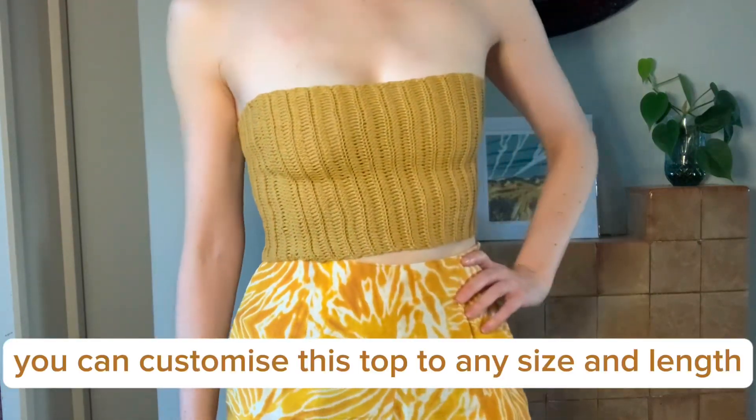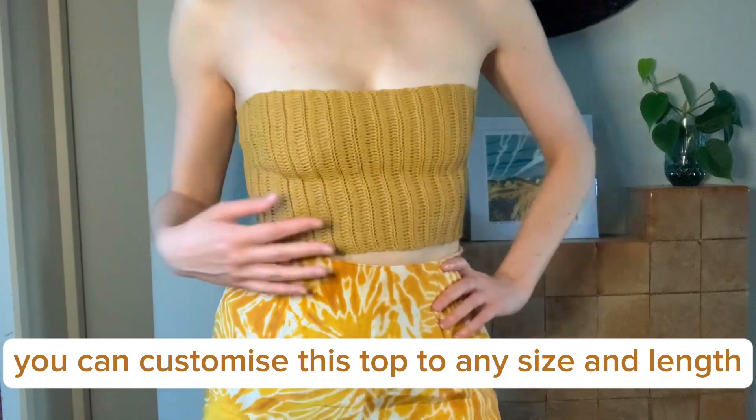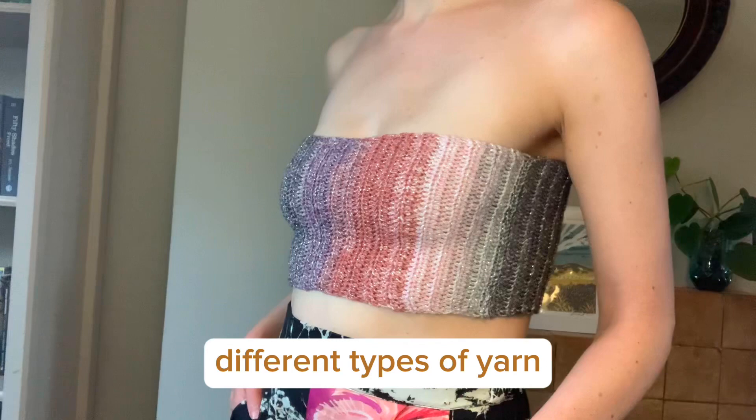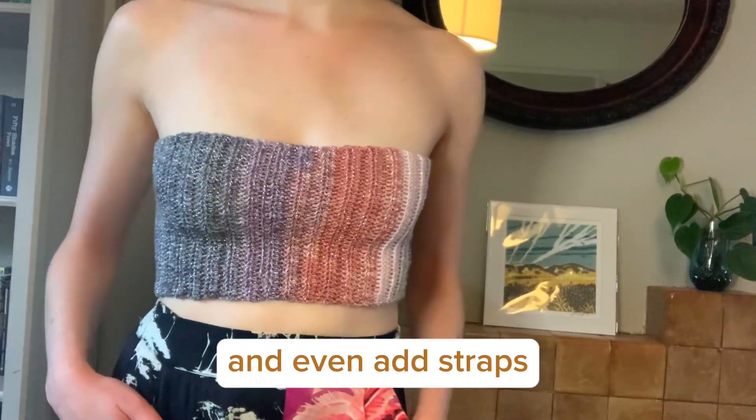You can customize this top to any size and length, and you can also use different colors, different types of yarn, and even add straps.